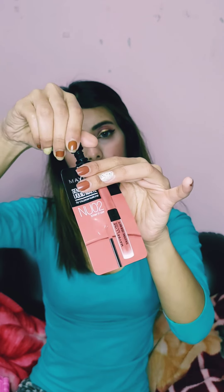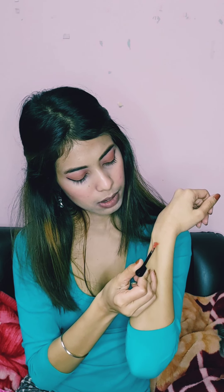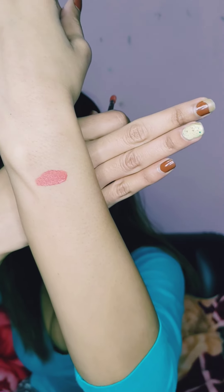This is Maybelline New York Sensational Liquid Matte in the shade 'Strip It Off,' shade code NU02. It has a nice applicator and I'm going to do the hand swatch first before applying it to my lips. This shade is very beautiful — it's a nude kind of shade that I really like.